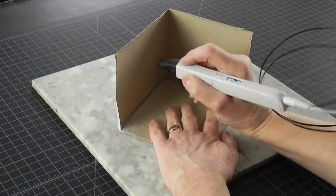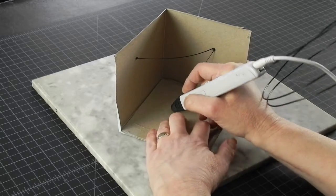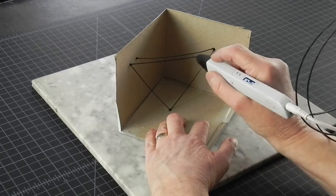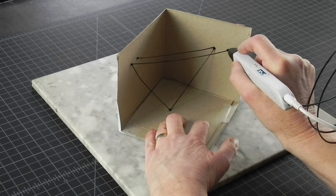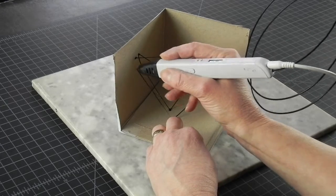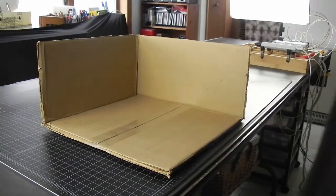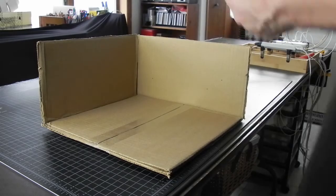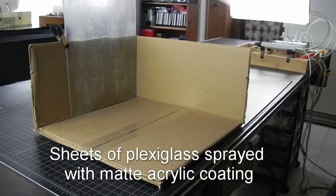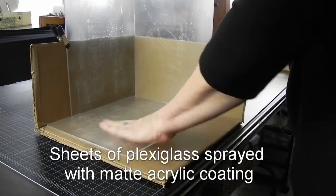If you want to try this at home, a word of caution: this will work only on impeccably adhesive surfaces. If your surface has mediocre adhesion, it will just fall off when the plastic strands start tightening. So while boxes are a good base for a 3D workspace, make sure they are lined with something that will do the job. In my case, three sheets of plexiglass sprayed with matte acrylic coating.